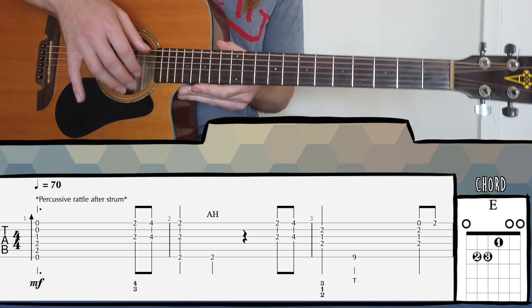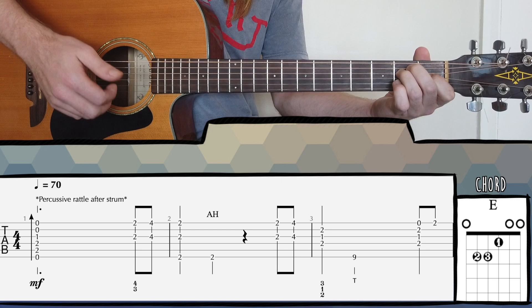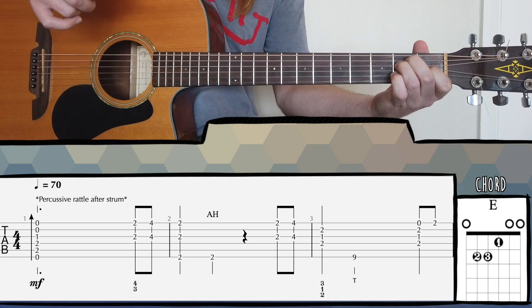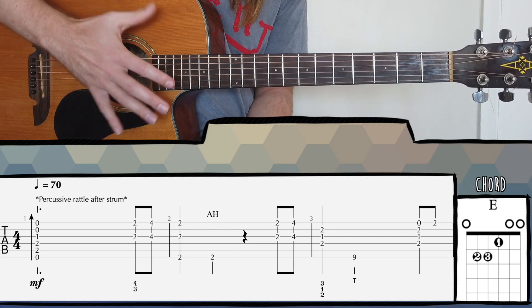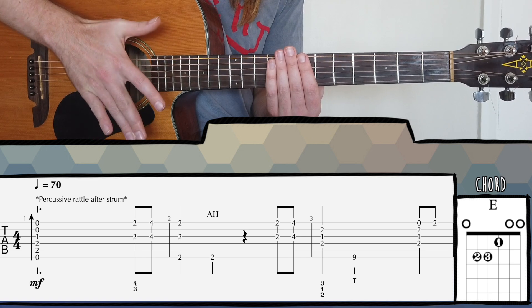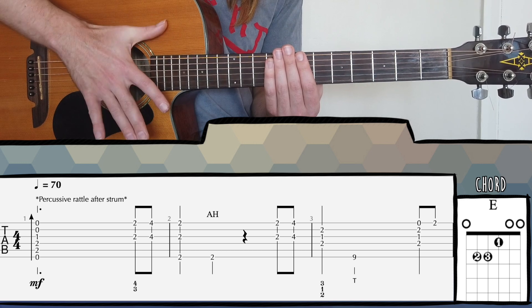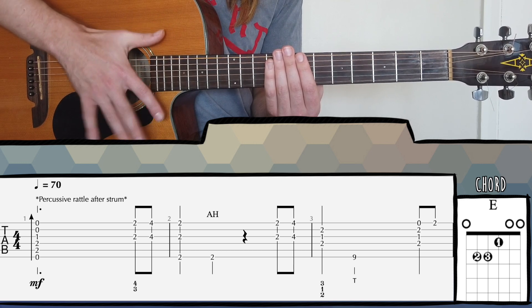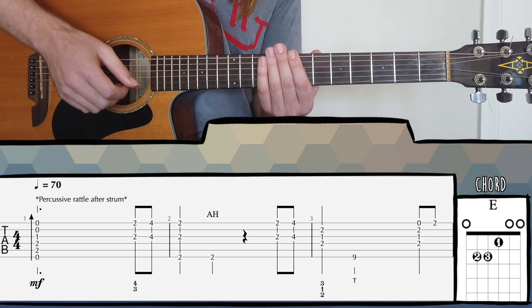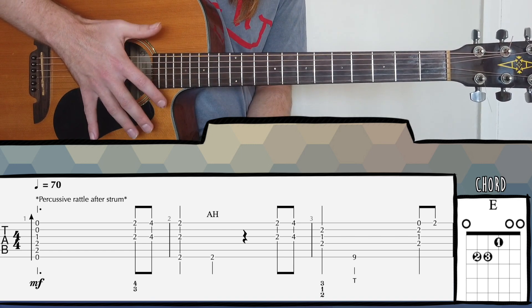This is quite a useful technique to get the hang of because it can really add a bit more spice and interest when you're just strumming a chord. What I'm doing is hitting the top part of the body with my thumb and then the bottom part of the body with my fingers — my middle finger and my ring finger — and then just going back and forth like this. When you speed it up, it creates this kind of percussive swell, which I think is quite effective. Good to practice that.